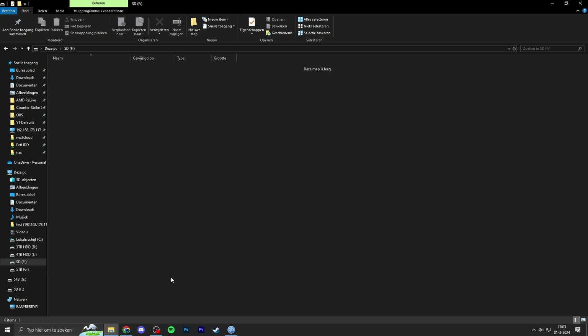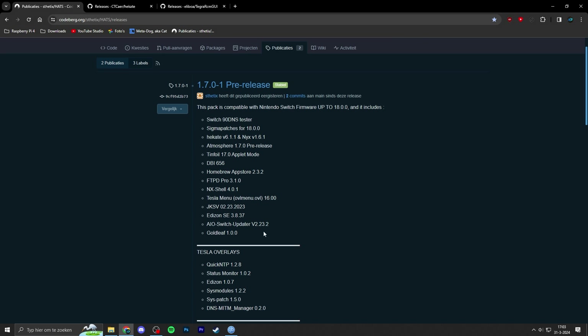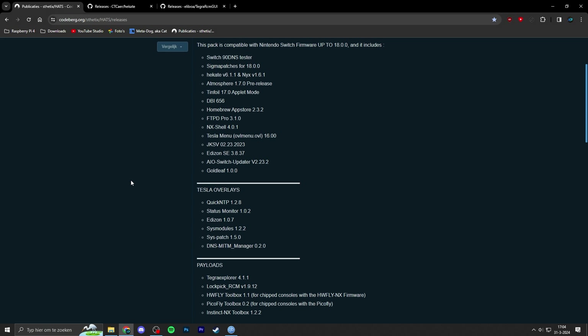Once you've done that, go to the video description where I have a few links. I have the HATS download link — HATS stands for Hekate, Atmosphere, TinFoil, and Signature Patches. It's a pre-packaged file with all those modules and custom firmware files already included, which makes it really easy to use the zip file to run custom firmware.